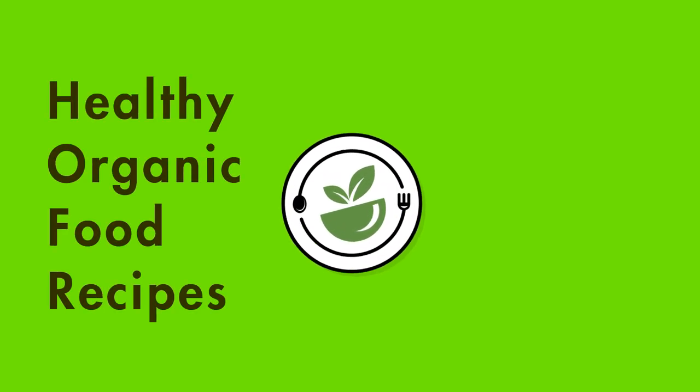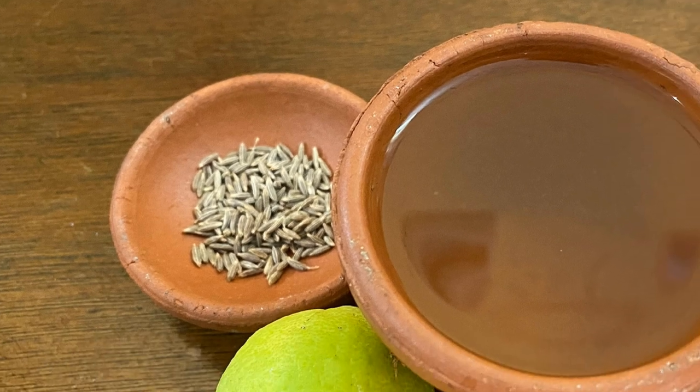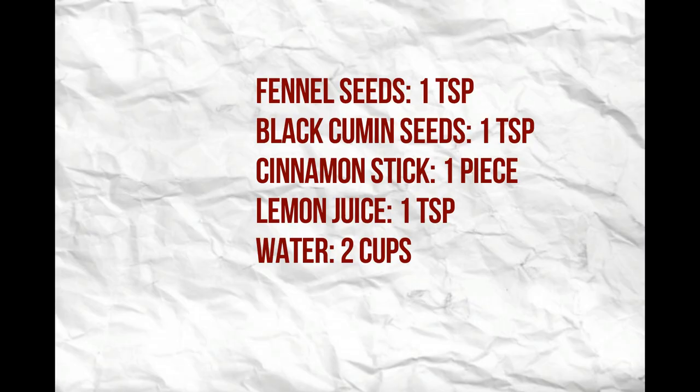Hi and welcome to my channel, Healthy Organic Food Recipes. Today I am going to show you how to make an effective belly fat cutter drink with few healthy and easily available ingredients. Here are the list of ingredients.